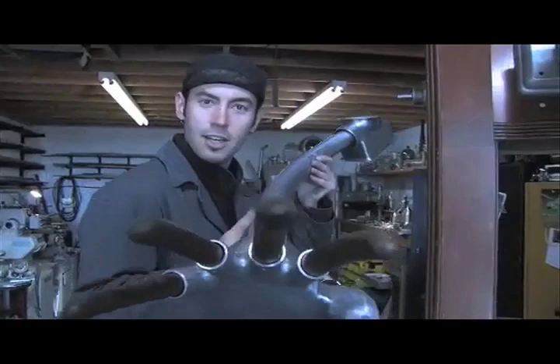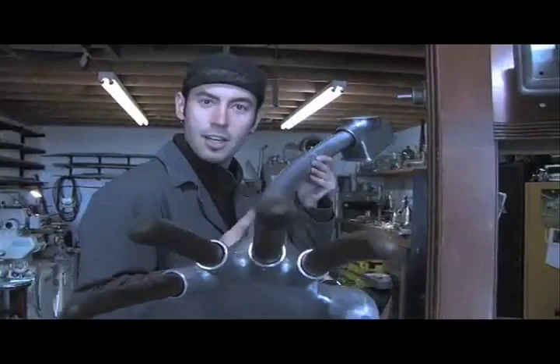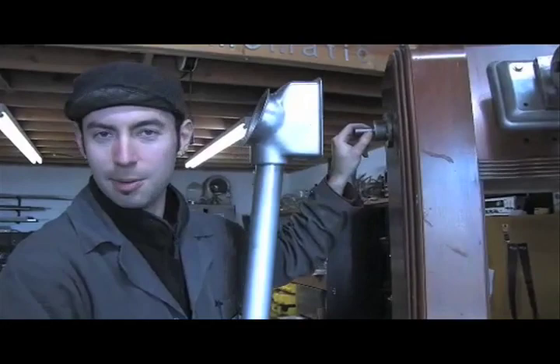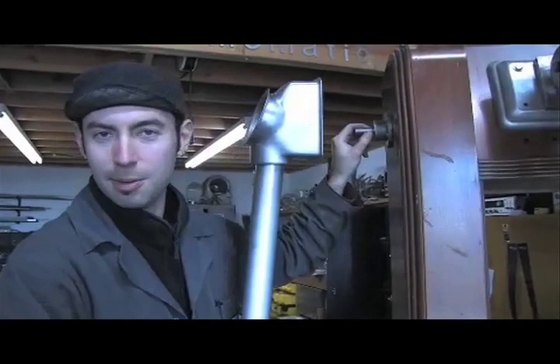Now we have hands attached to arms from bent pipe. Believe it or not, more vacuum cleaner parts — these are the bag attachments that hang off the sides of these things. Now they're shoulders. I've mounted bearings so that ultimately these can move. I don't know how yet, but that's the long term plan.